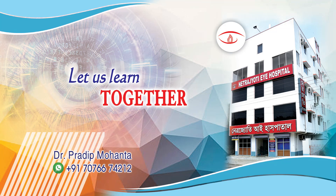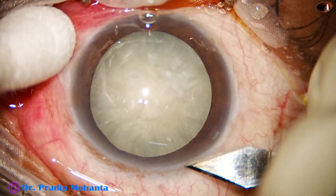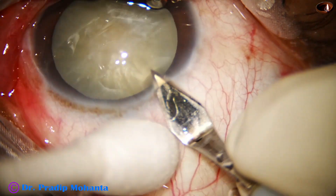Friends, welcome to my workplace at Ranaghat, West Bengal, India. This is a mature cataract with anterior capsular fibrosis. Let us observe this surgery.